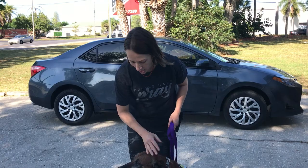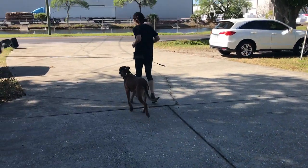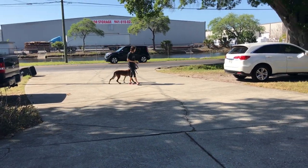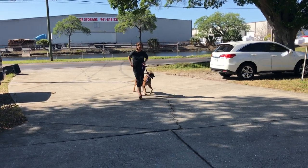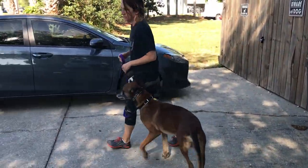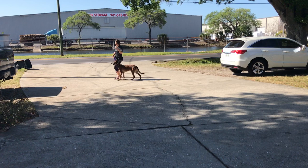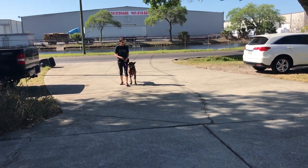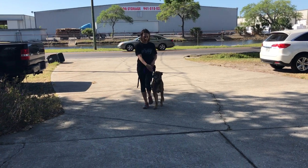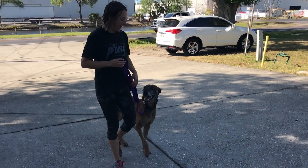The dog should be able to change pace if you're changing pace. So Max, heel. He got wide — heel. At all times, keep your invisible boundary line up. And if the dog gets wide, give him a correction. I have my boundary line this way, and I have my boundary line this way.